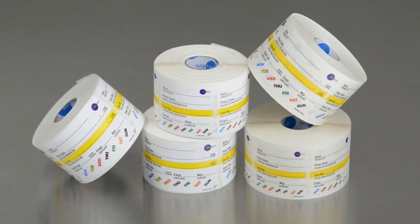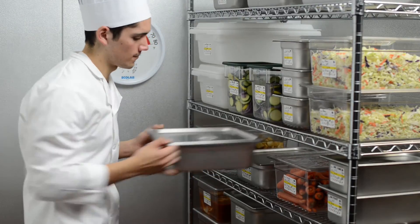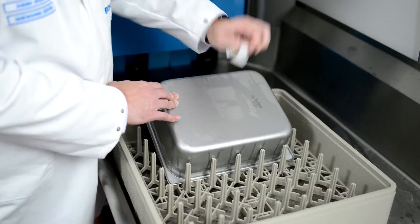DayDot's dissolvable labels and Universal Dura labels easily help you meet the food code requirements, saving you time and eliminating the labor of cleaning residue off pans.